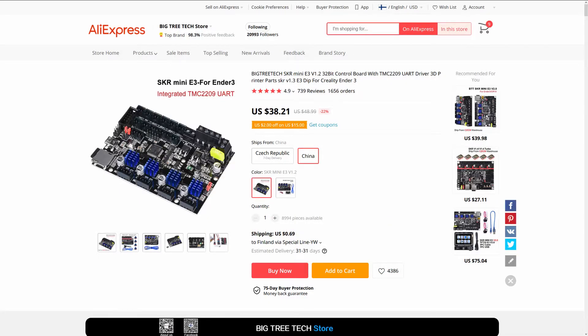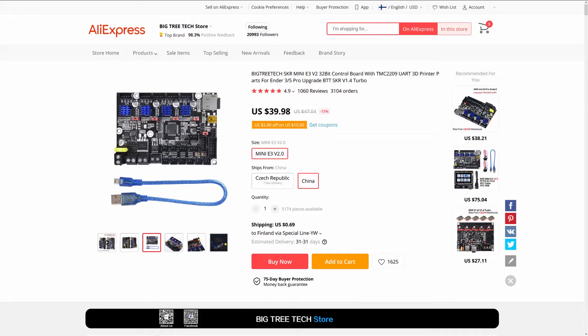Today I will be upgrading the mainboard on my Ender 3 to a BigTreeTech SKR Mini E3. This board seems to be regarded as the number one bang-for-buck upgrade for the Ender 3, so when I heard about it, I was immediately interested. I'm using the 1.2 version, but most of the video should be applicable to the other versions as well. The 2.0 version has some improvements, but I couldn't justify the price increase for my use case.